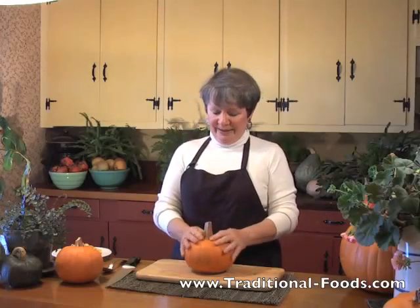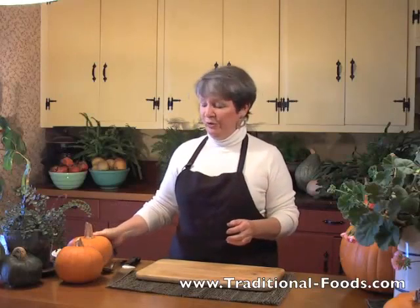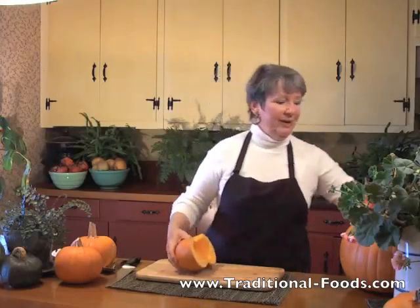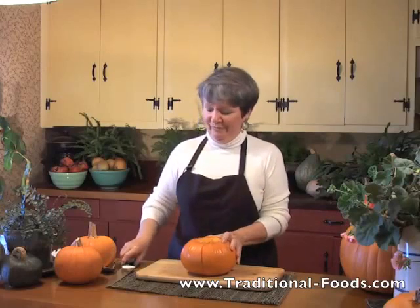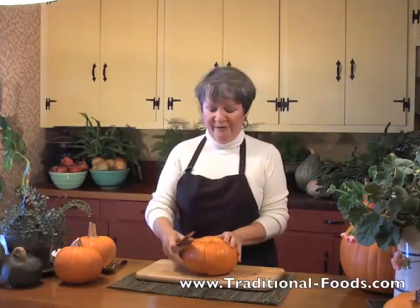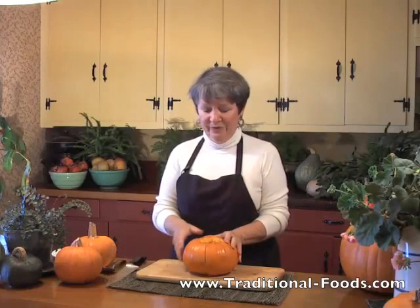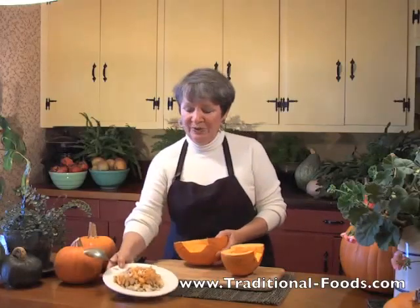So with the pie pumpkin, what I recommend is: don't put the whole thing in the oven — I don't think that works too well. You're going to take a very sturdy sharp knife and cut the top out, then open it up.